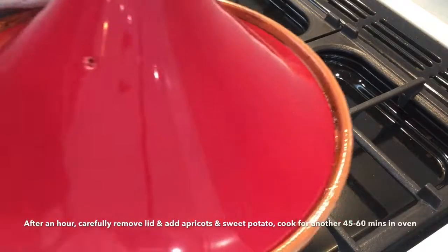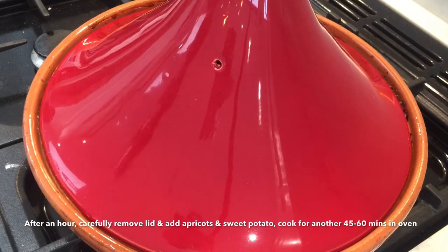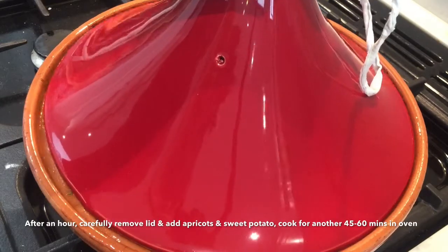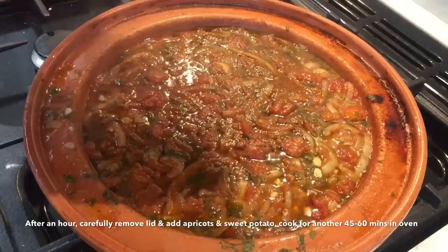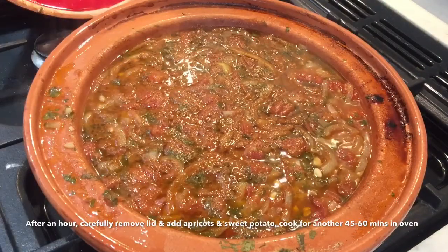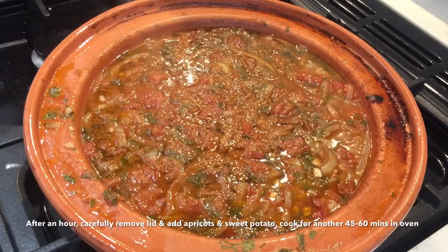After an hour, carefully remove the tagine or saucepan from the oven and carefully remove the lid — it's extremely hot. Add the apricots and the sweet potatoes and give everything a good stir. Secure the top back on again and return to the oven for another 45 to 60 minutes, cooking until the meat is tender.